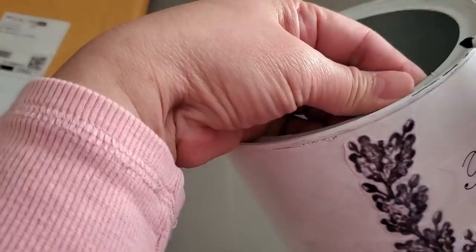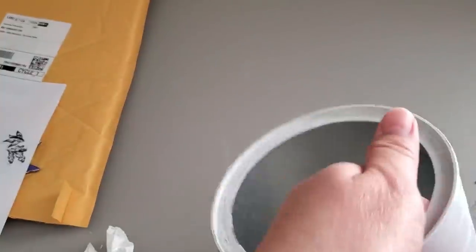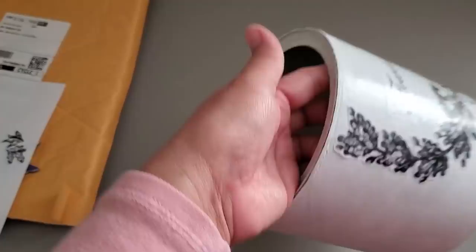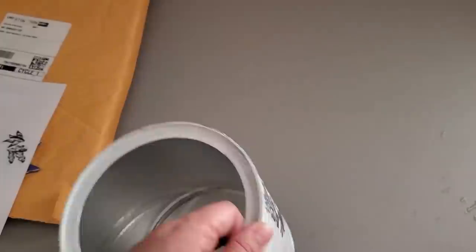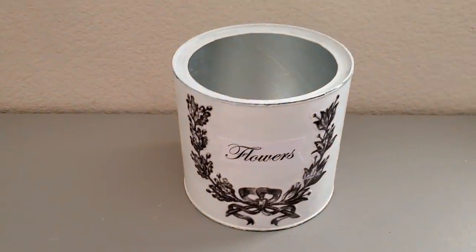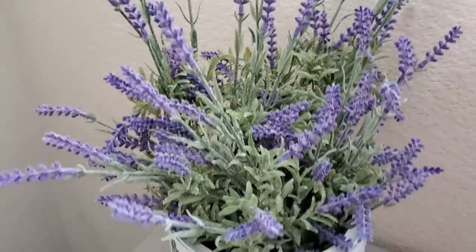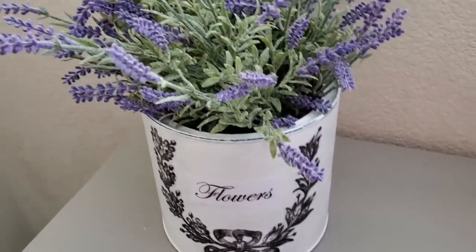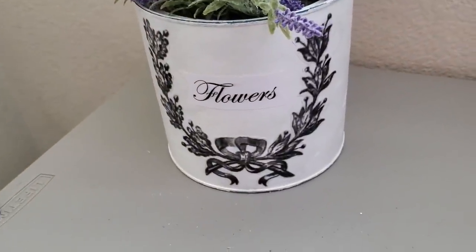Using my permanent marker I'm applying some broken lines at the top rim and at the bottom rim, just to make it look like old enamel or distressed enamel. Here's the finished project — I really love how it turned out. I'm going to be using it to put my lavender flowers. You can also use a Cricut, Silhouette, or any digital cutter for your designs — I do have a Cricut, but I know a lot of you do not, so I'm showing you inexpensive ways to do this as well.